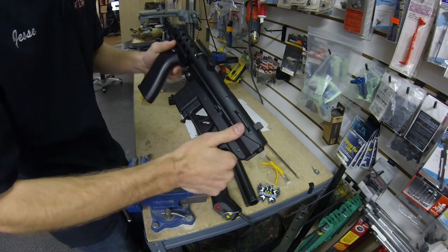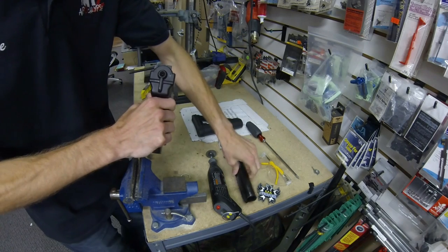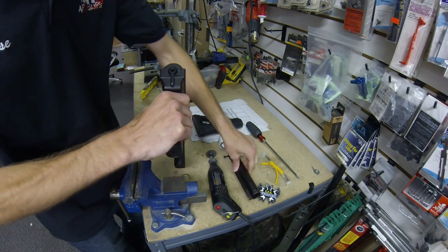Hey guys, it's Jesse from Strikeforce Sports. Today we're going to show how to do the buffer tube modification to the Echo One GAT.